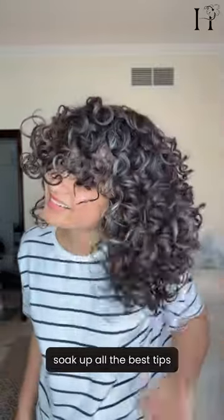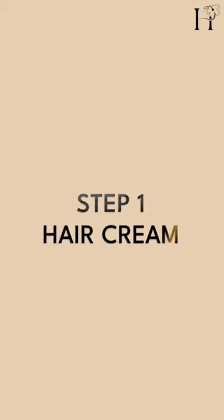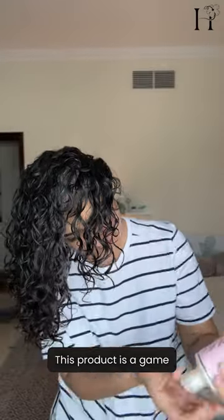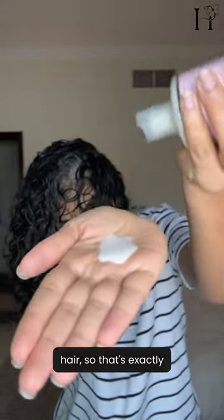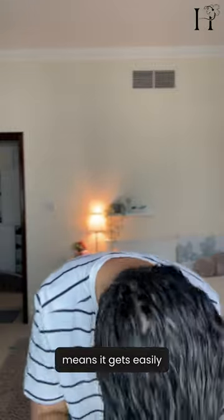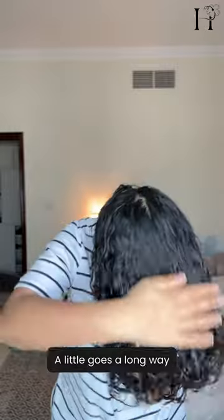Watch till the end to soak up all the best tips. I'm starting with the Only Curls London cream. This product is a game changer for curly hair — according to the brand it works best on soaking wet hair, so that's exactly what I'm doing here. It's a liquid cream, which means it gets easily absorbed without weighing your hair down, but remember, even though it's liquid, you don't need to use too much — a little goes a long way.